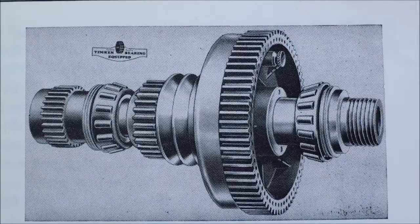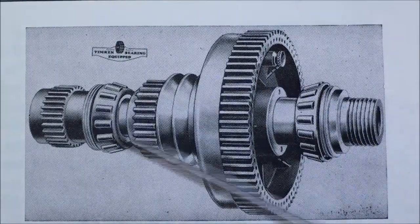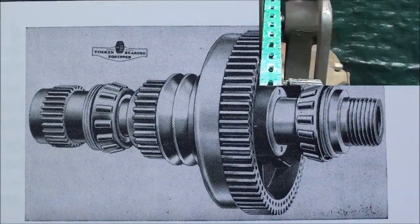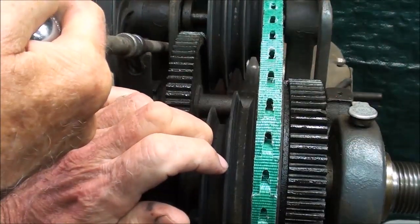This is a picture from the Atlas Craftsman manual showing how the spindle is constructed with the two Timken tapered bearings. This is, of course, the lever to release the belt tension.